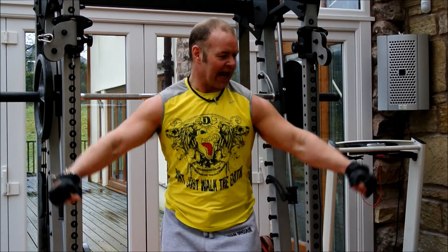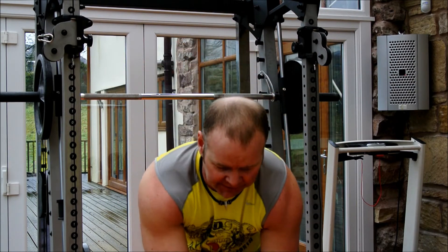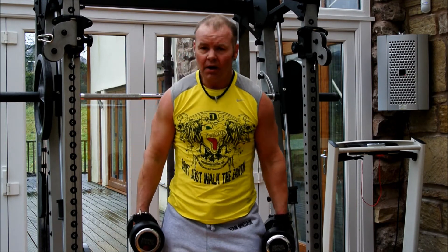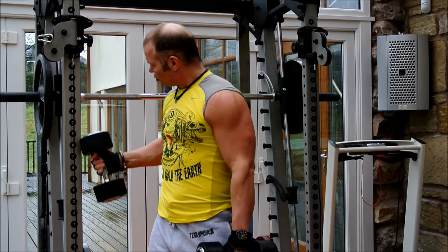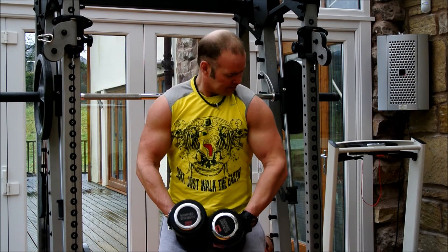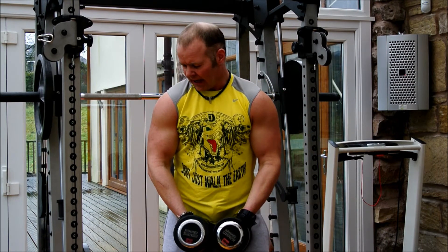We're going to start off with a side lateral raise with dumbbells. You can do it on a machine if you've got cables, but we're going to do it with dumbbells. Knees soft, back straight - you are going to get some movement but try to keep it to a minimum. If you want, use a straight edge on a wall and put your back against it. We're just going to stand here, arms slightly bent. The idea is you lift up and twist to about shoulder height.